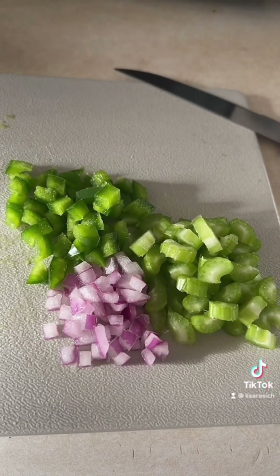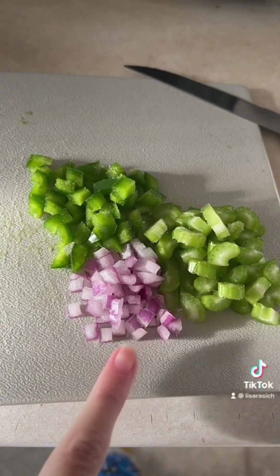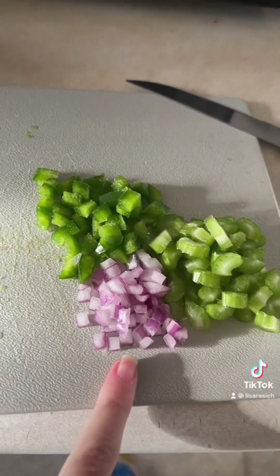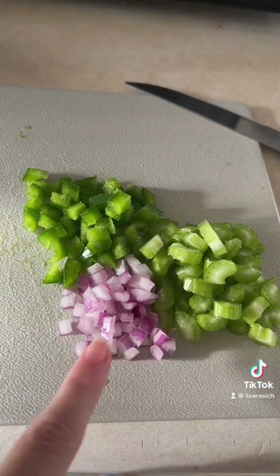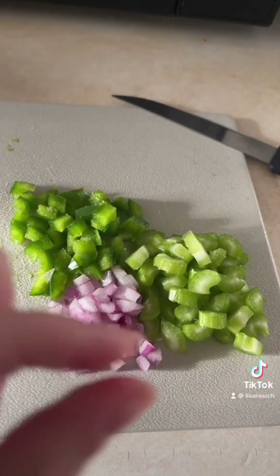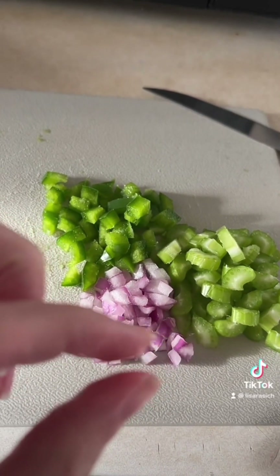Vegetables are nice and diced just like so. If you don't overly like onions but you're okay with onions, thinly slice them before you dice them. I kind of slice them that thick but you can go thinner, you know.